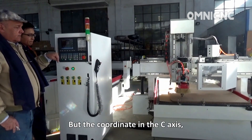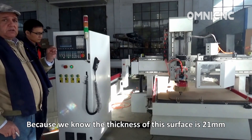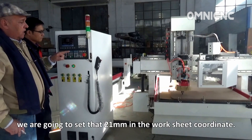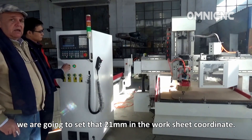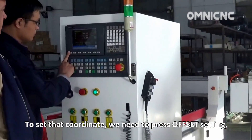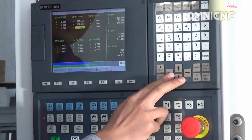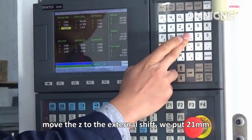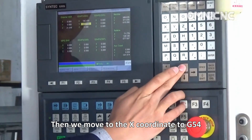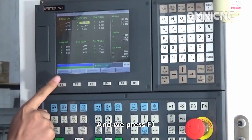For the Z axis coordinate, we know that the thickness of this surface is 21 millimeters over the black table, which is the zero. So we are going to set 21 millimeters in the work piece coordinate. To set that coordinate, we depress offset setting, move to the external sheet, and put 21 millimeters. Then we move to the X coordinate of the G54 coordinate and press F1, work piece coordinate.